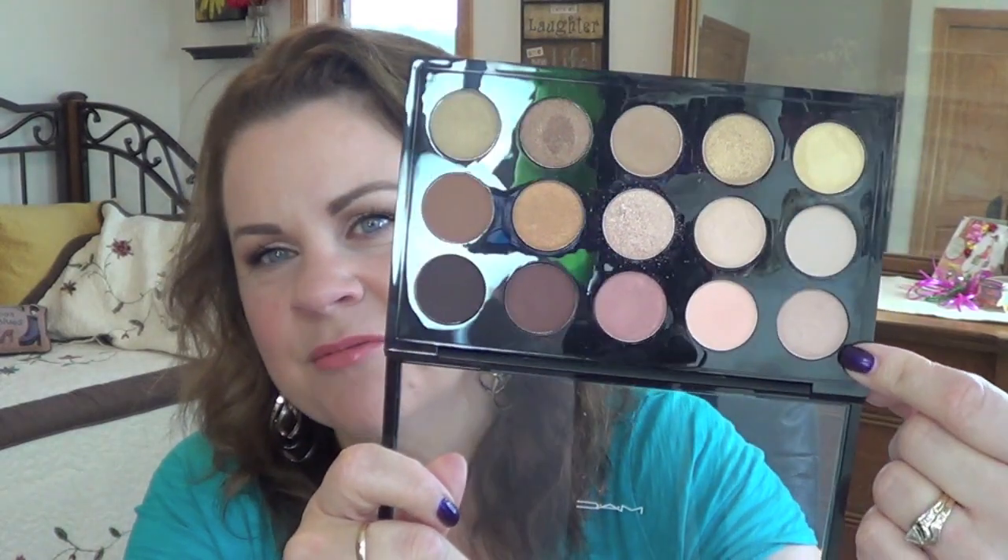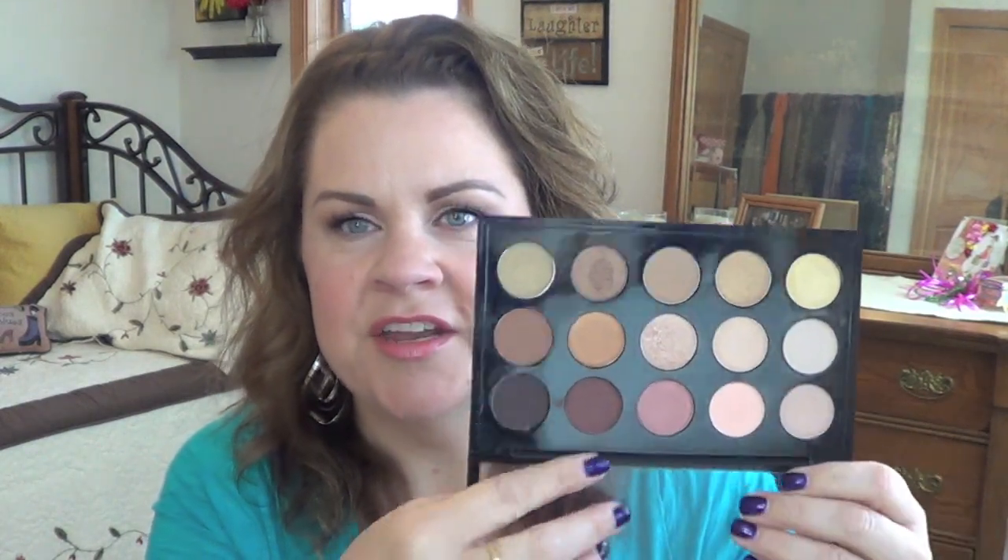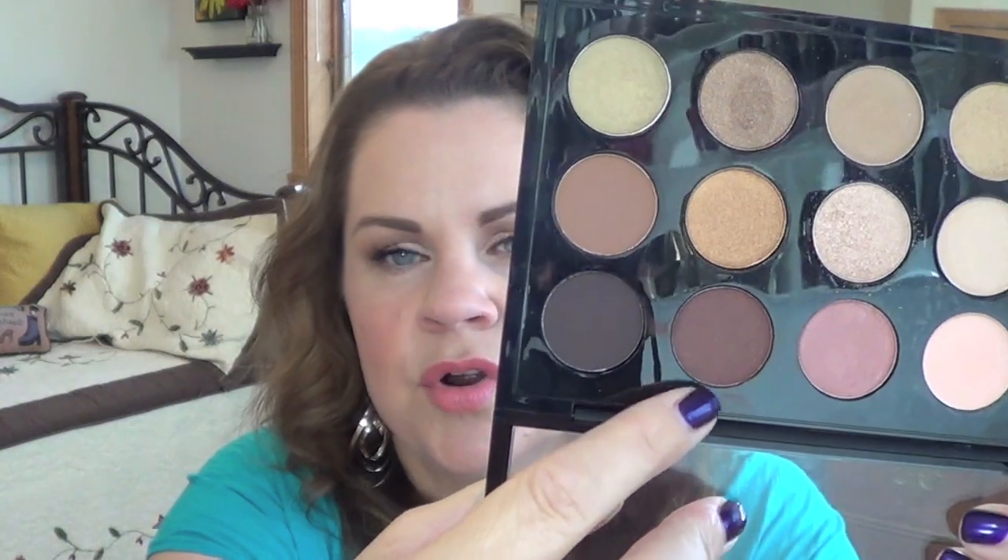For my second look with the Warm Neutrals palette I did something relatively simple but with a little edge of glam. I had golf tonight and didn't want to do a full-on smoky eye. I used Hay all over the lid, Saddle in the crease as the transition color, Brulee underneath my brow bone, and Dark Brew in the outer corner and up into the crease as well. Here's the look.